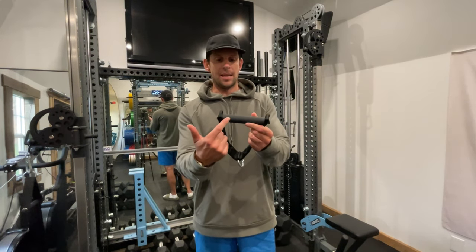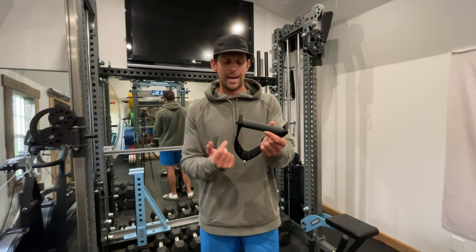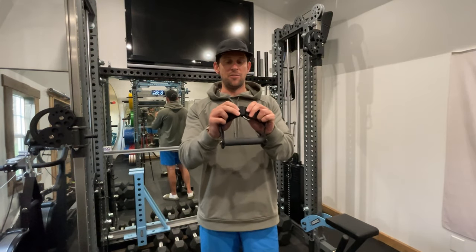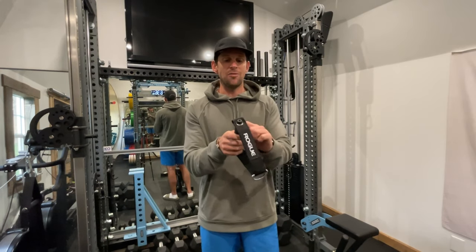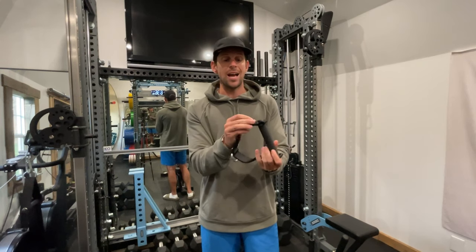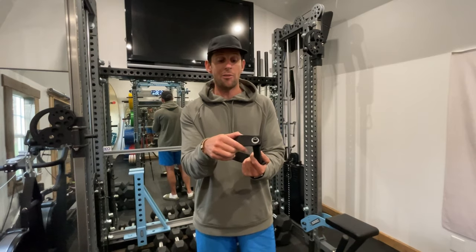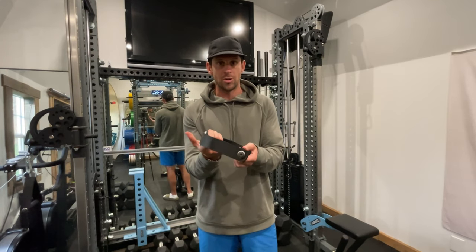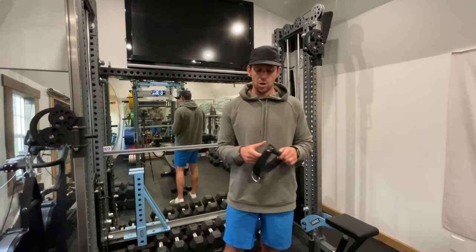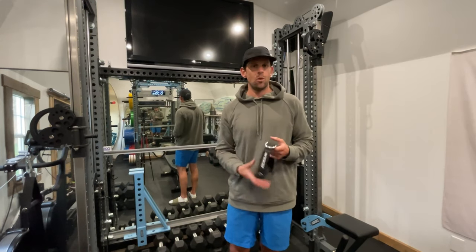The handle has a light knurling on it, which is great. I love that it's black. I love that the D-ring has a fixed connection so it doesn't slide around. The handle itself has a fixed connection on both sides, and it looks like if there's ever an issue, you can take it apart and replace parts. I've got one for each cable column and I use it all the time.